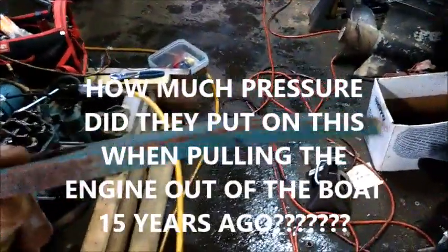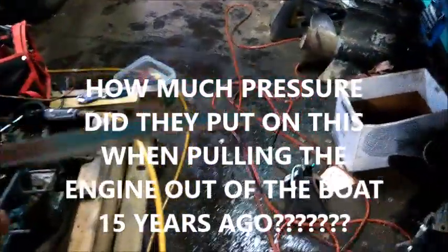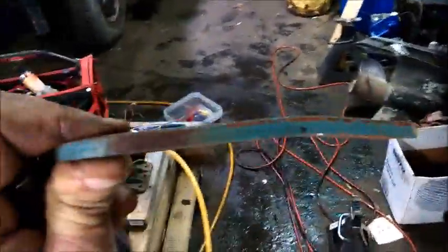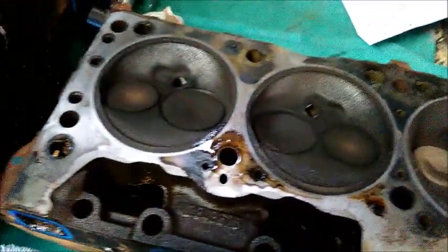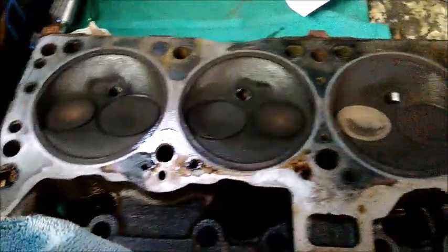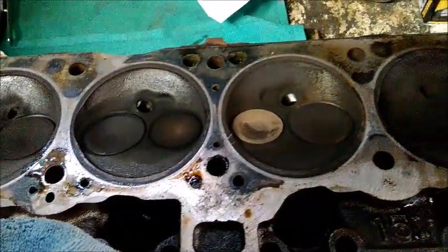Just before I do this — you see this eye that normally the engine hangs from? If you take this off the back or front of the head and it's bent in toward the center, somebody did something wrong. That is thick steel.